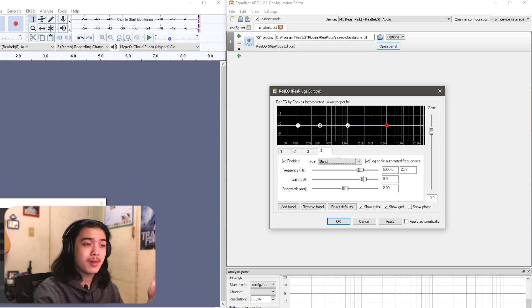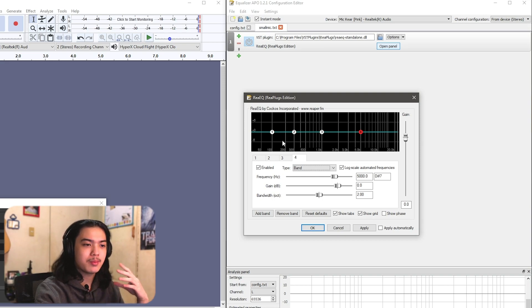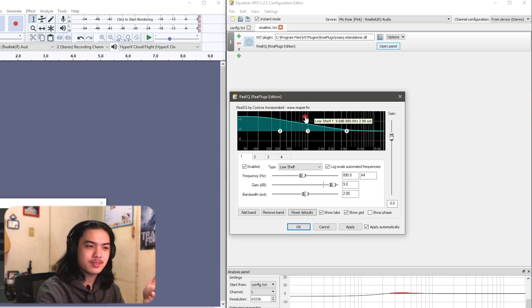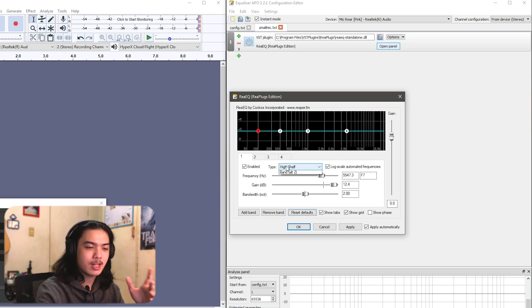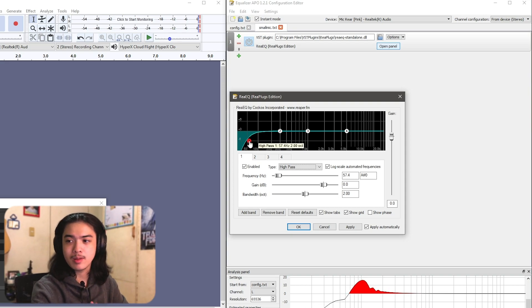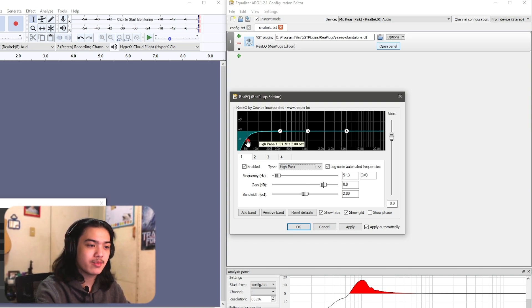You can get the spectrum analyzer software — I'll link it in the description — if you want to be more precise rather than using your ears. Once Apply Automatically is checked, you'll hear changes in real time. I'm adding a high-pass filter first to remove low rumble — things like desk vibrations or fan noise. This microphone barely has any bass so the high pass just cleans up the very bottom end.